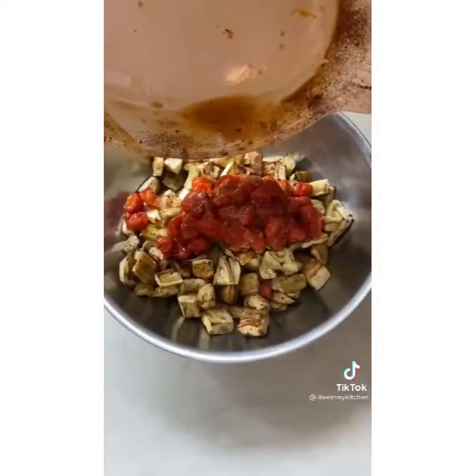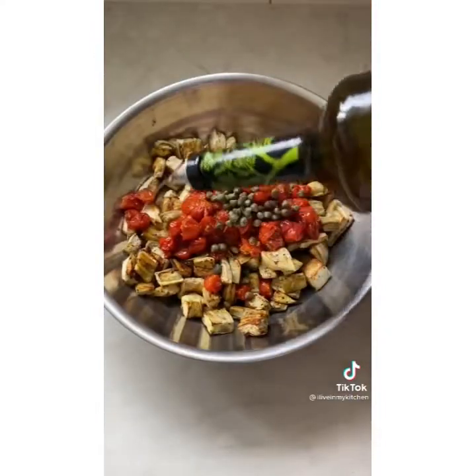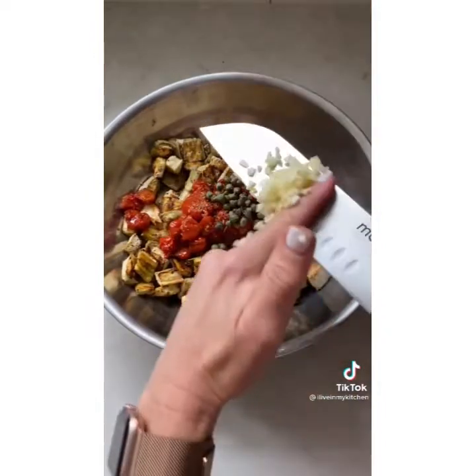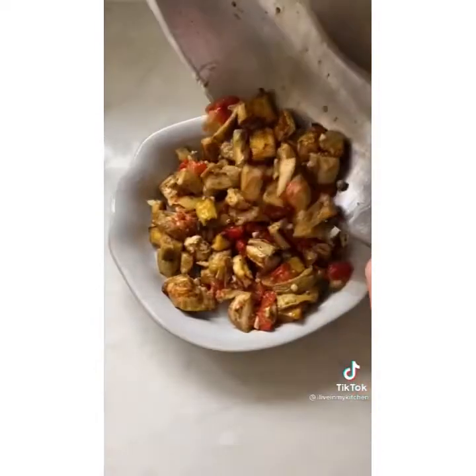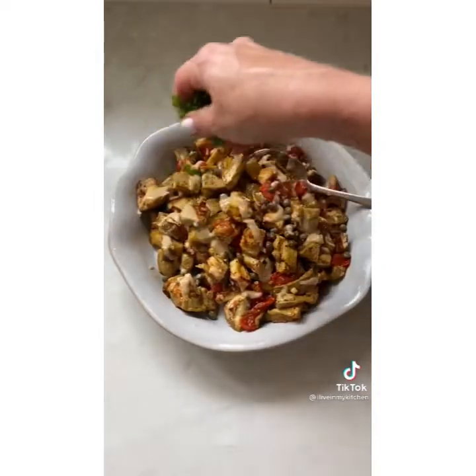To put it together, combine the veggies and add capers, olive oil, red wine vinegar, salt and pepper, garlic, and lemon juice. Garnish with tahini, capers, and parsley. Dig in.